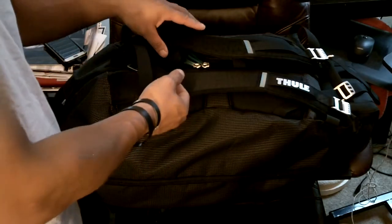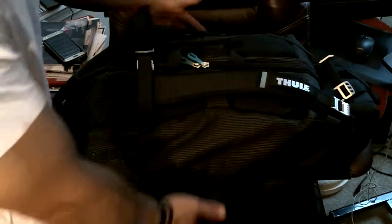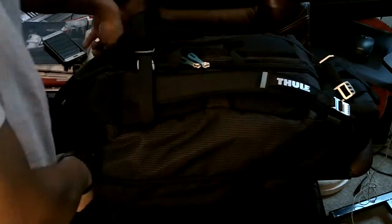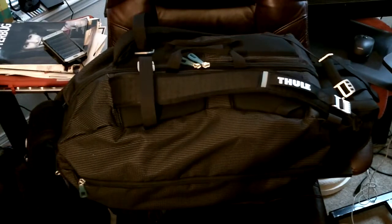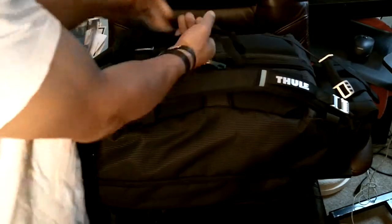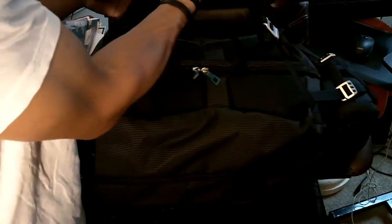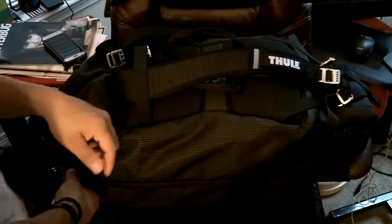It's got four pockets: one main one, two side pockets that run the length of the bag, and then a small hard shell pocket right up top. It's got two handles right here, so you can grab the bag from here or from here as well. The two handles on the side are what I use to utilize this bag with my pod pack. Let's start off with the side pockets.